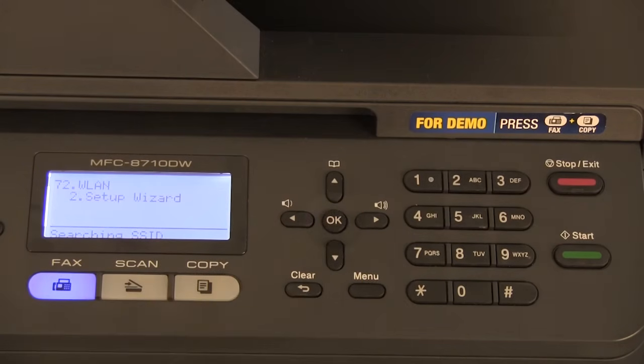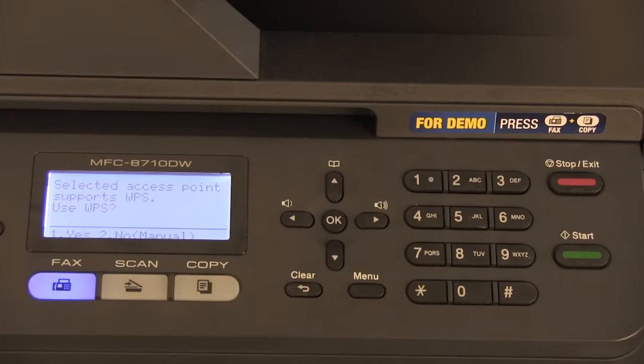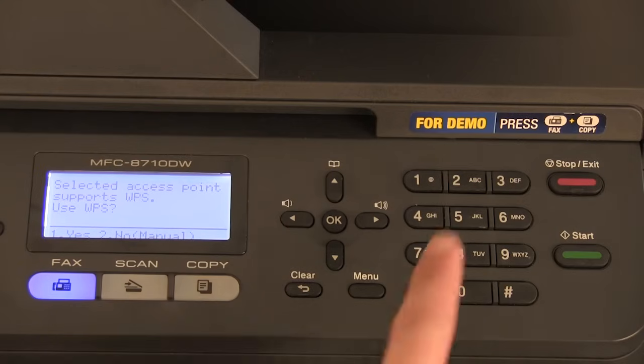The Brother machine will search for SSIDs or networks in your area. A list of SSIDs in your area will display. Select your SSID or network name, then press ok. If the machine asks you if you would like to use WPS or AOSS, press 2 for no.